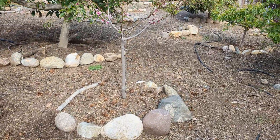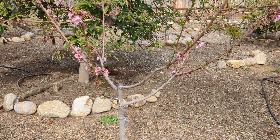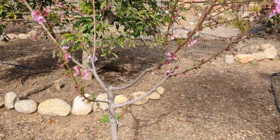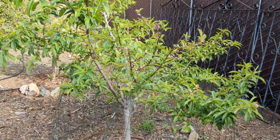Over here I have my Saturn — or Stark Saturn — donut peach, and the leaves are just starting to push out, so I'm not quite sure what I'm going to get on here yet. I'll have to find out.